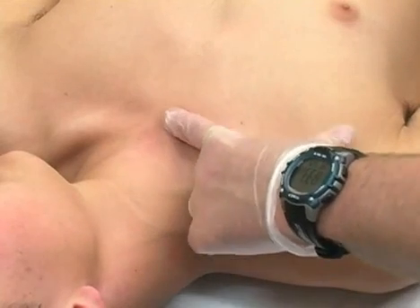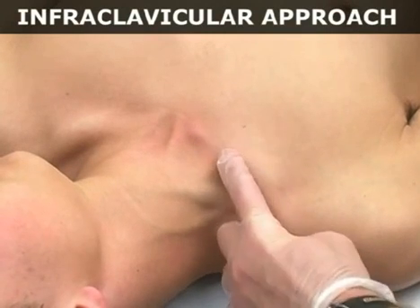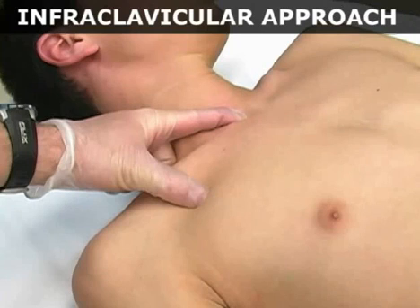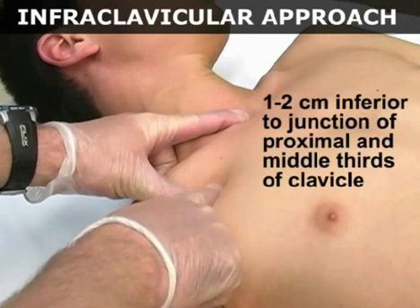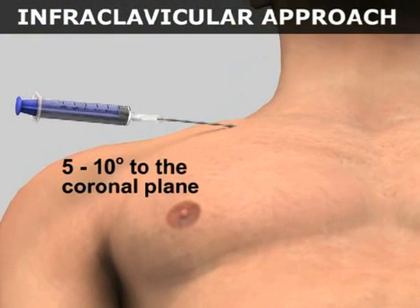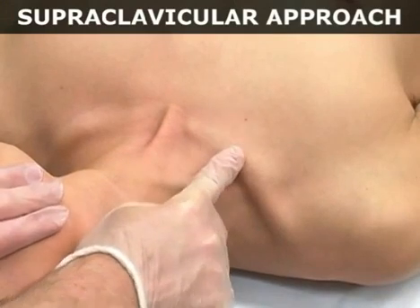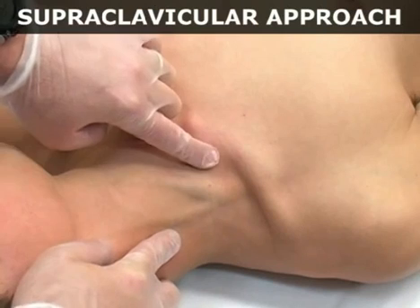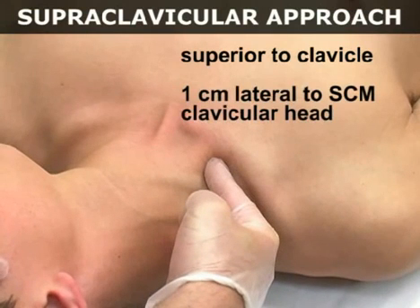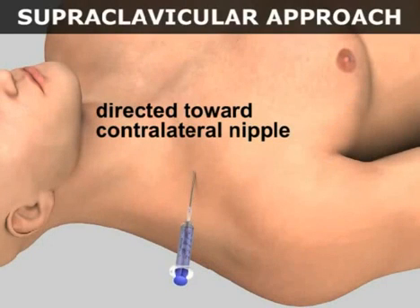There are two approaches to subclavian vein cannulation. For the infraclavicular approach, which is the most commonly used, first establish the location of the clavicle. Place the index finger of your non-dominant hand in the sternal notch and your thumb on the midclavicle. Needle entry occurs 1-2 cm inferior to the junction of the proximal and middle thirds of the clavicle. The needle is held 5-10 degrees to the coronal plane of the body and is directed towards the sternal notch. For the supraclavicular approach, establish the location of the clavicle and of the sternal and clavicular insertion points of the sternocleidomastoid muscle. Needle entry occurs 1 cm lateral to the clavicular head of the muscle. The needle is aimed 10 degrees anterior to the coronal plane of the body and is directed toward the contralateral nipple.